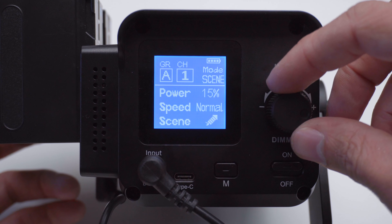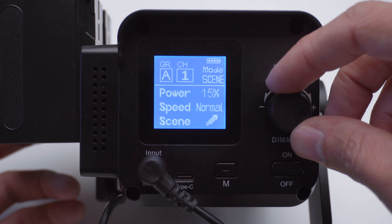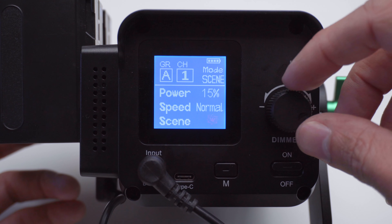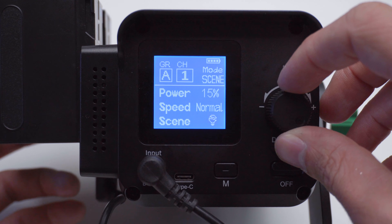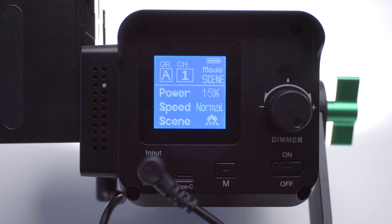This light has a handful of the standard effects such as faulty bulb, lightning, fireplace, and candle. Although this is a 5600K color temperature you could use gels to get different color tones, but like most lights with effects these days, these have the same noticeably repeating patterns, so while it's better than nothing, they're mostly unusable.